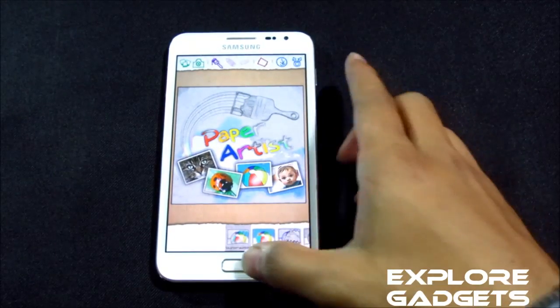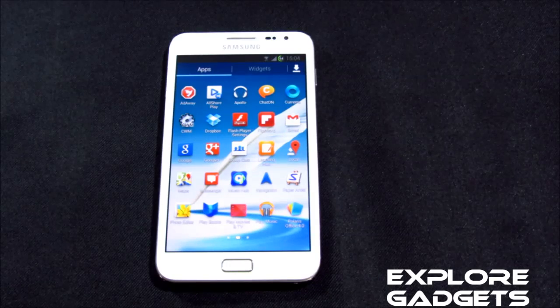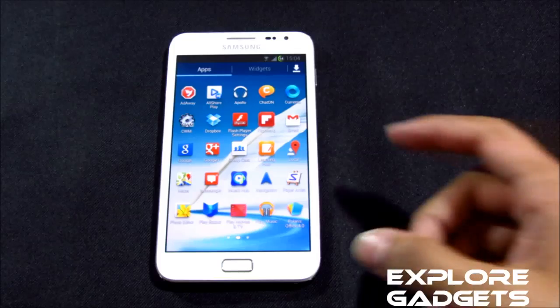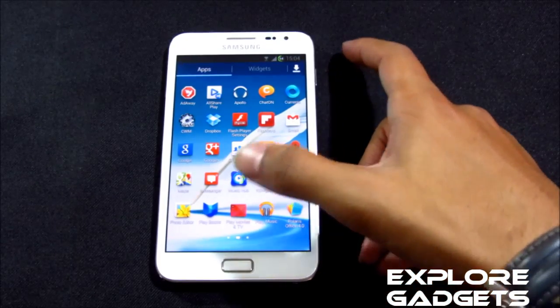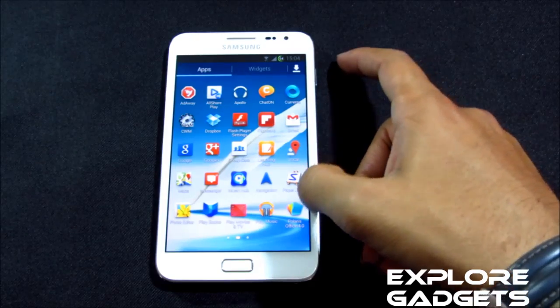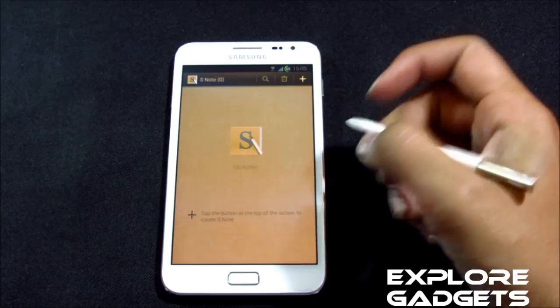You also get the photo editor — generally you need to download this from the Samsung app store, but it's available by default with this ROM. You also have Play Books, Play Movies, and S Note, all working fine with no issues.